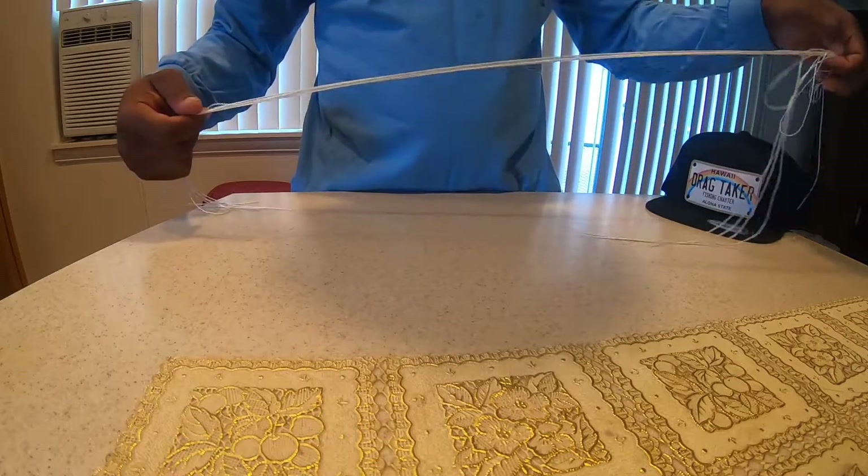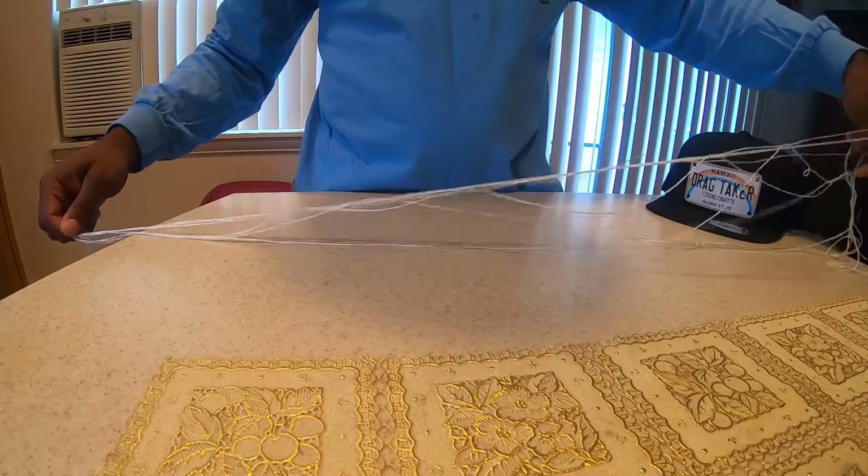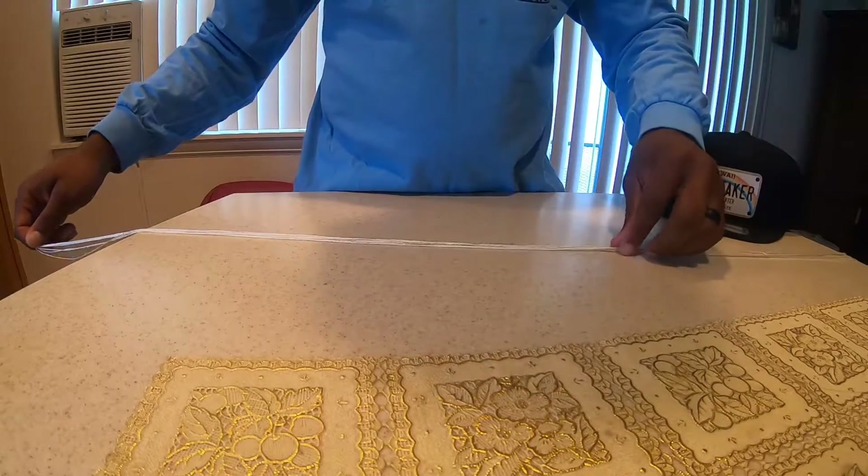They go by a plethora of names. People call them Beakies, people call them Mackerel Flies. But here we call them Damashies, and they're all the same thing.